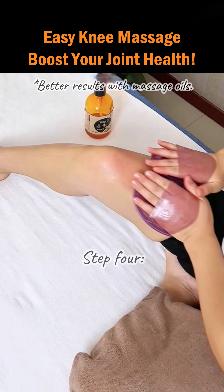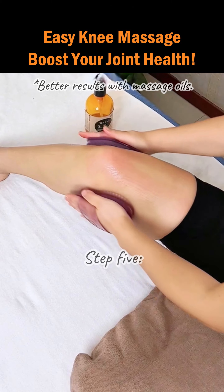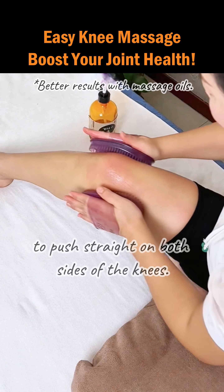Step 4: Massage the sides of the knees in circular motions. Step 5: Use the meridian massage brush to push straight on both sides of the knees.